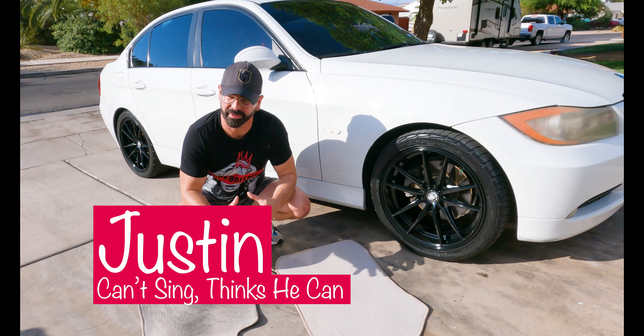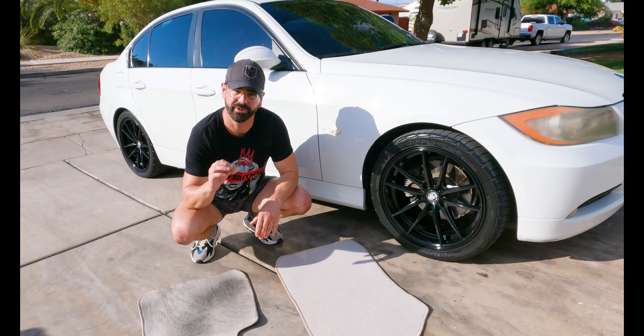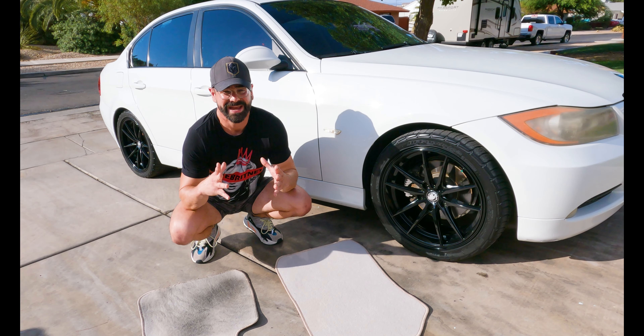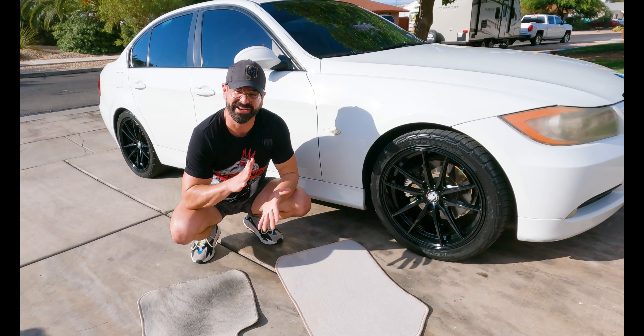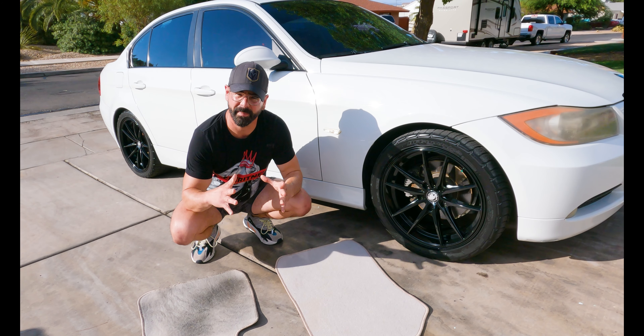Hello and welcome. We are coming at you from early morning here in Las Vegas. It is forecasted to be about 675 degrees today, so we've got to get this done early before we melt.